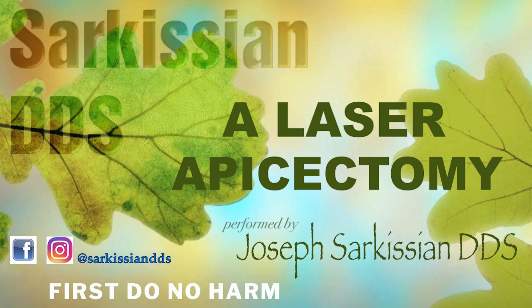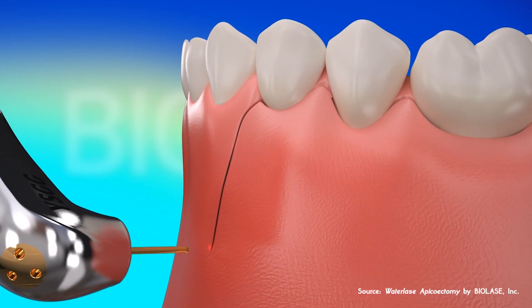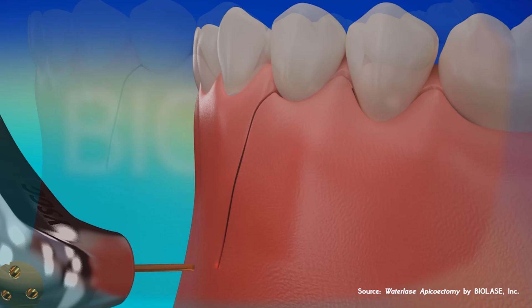Hi, this is Dr. Sarkissian. In this video, I will be showcasing a laser apicectomy — basically the cutting off of the tip of an infected root canal tooth.